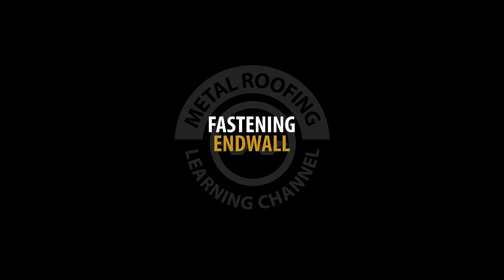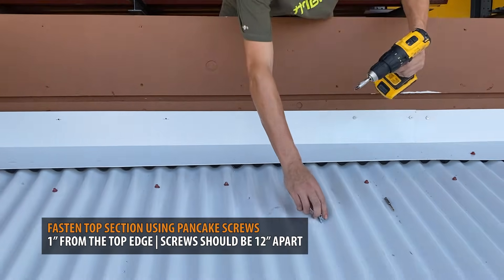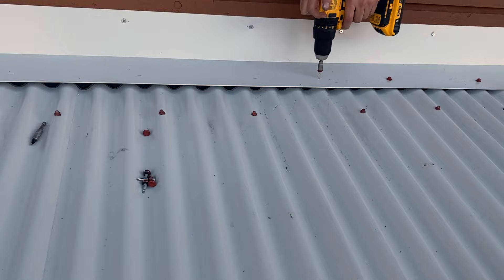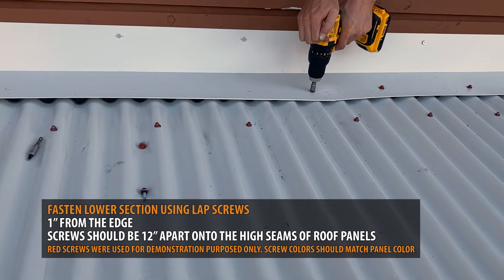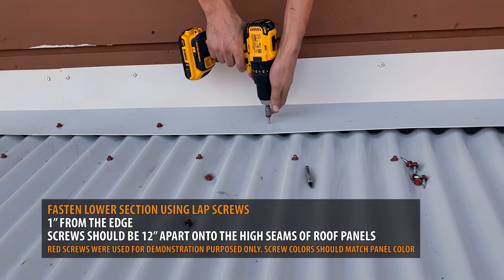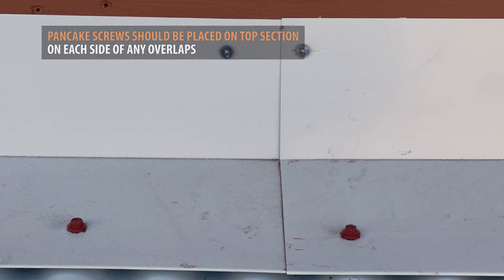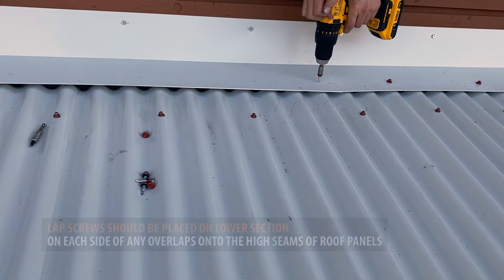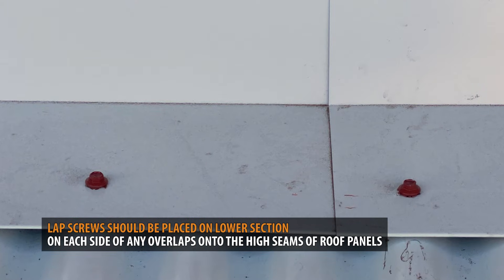Fastening end wall: pancake screws should be used to fasten the top section of the end wall, 1 inch from the edge, with screws placed 12 inches apart. Lap screws should be used on the lower section of end wall, 1 inch from the edge, following the path of the foam closures. Screws should fall on the high seams of your roofing panels, approximately 12 inches apart. Pancake screws should be placed on each side of any overlaps. Lap screws should be placed on each side of any overlaps on the high seams of the roof panel.